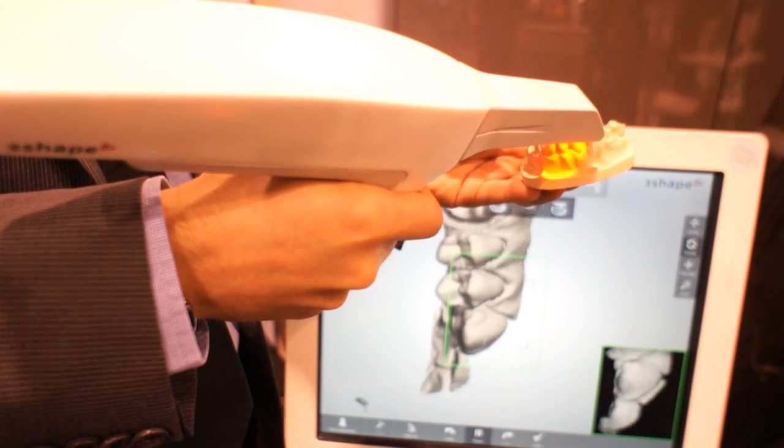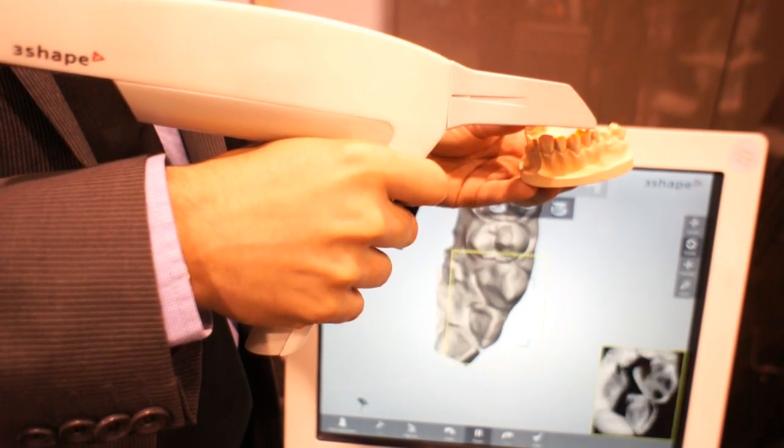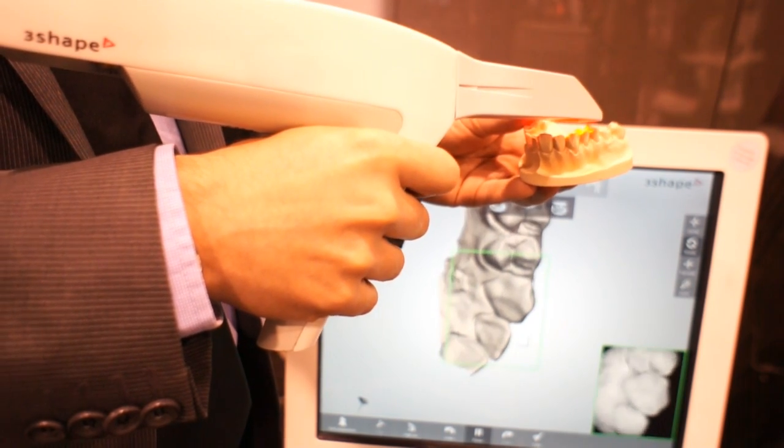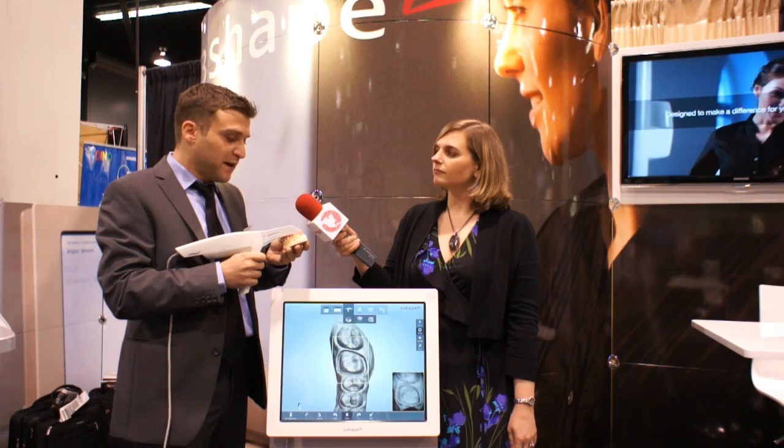What about this sets it apart from its competitors? I think it's the unique technology and the fact that it's a spray-free solution that sets it apart from the competition.